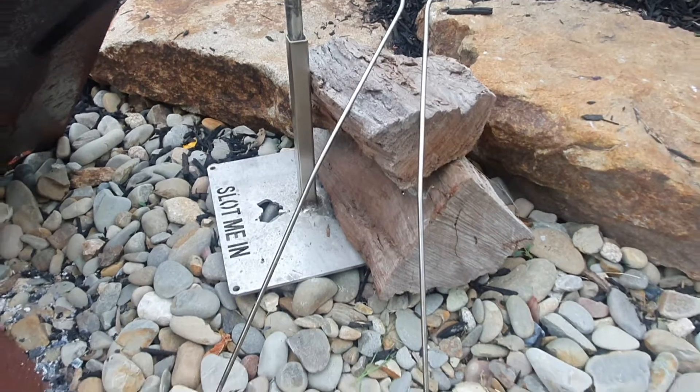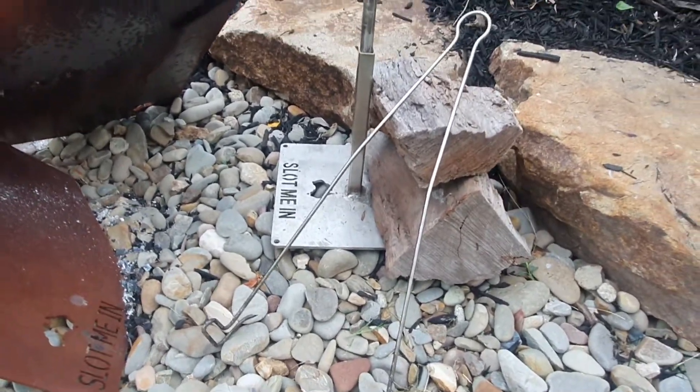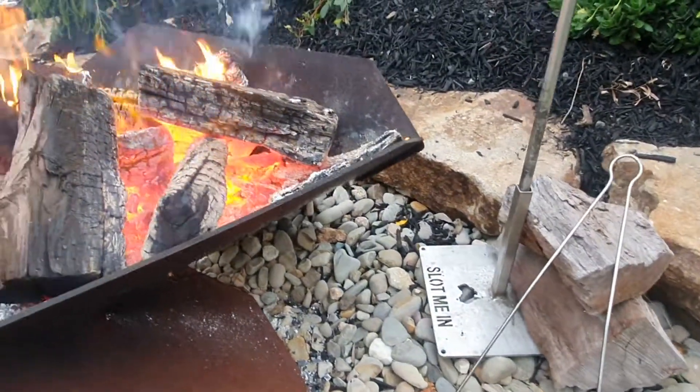Of course we've got our Aussie Inferno fire tongs there — fantastic tools for shifting coals and firewood around on your fire.